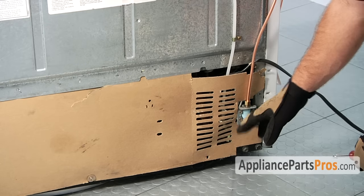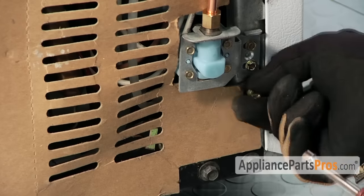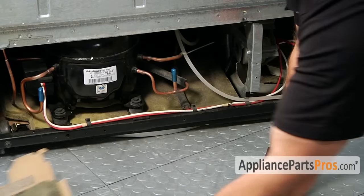In order to change the part we're going to take the back cardboard panel off the refrigerator. It's held in by a few screws. With all the screws out we can pull the panel out and set it aside.